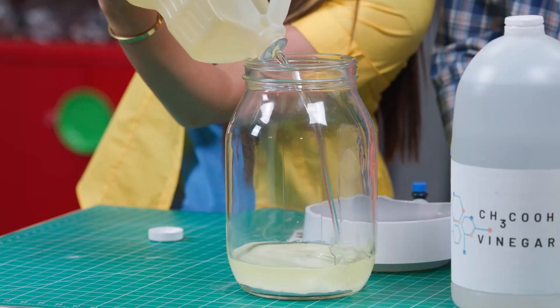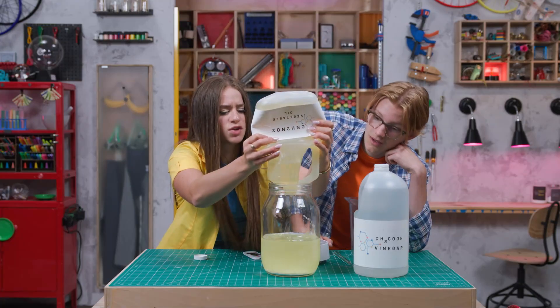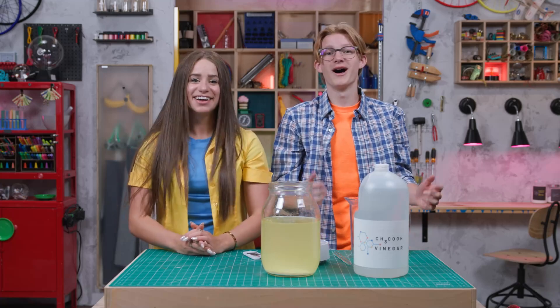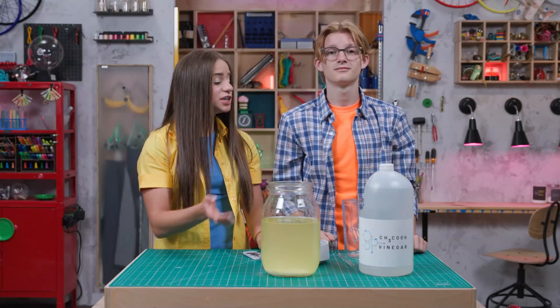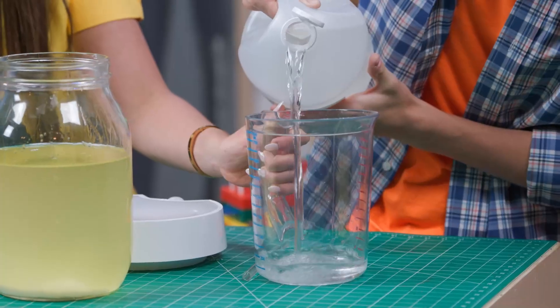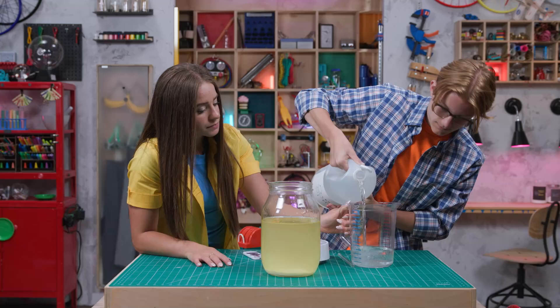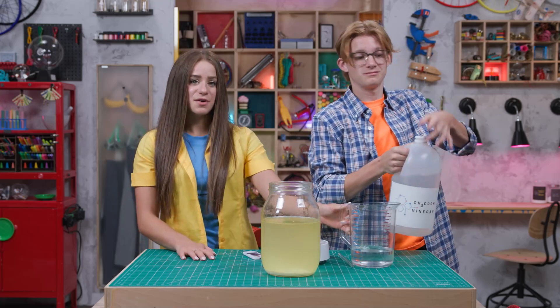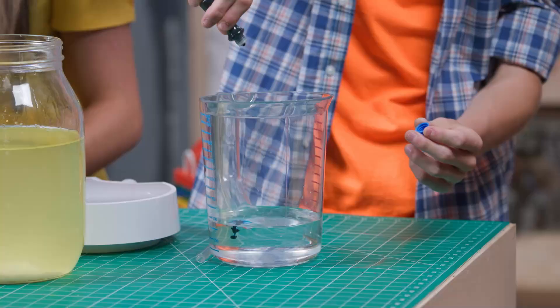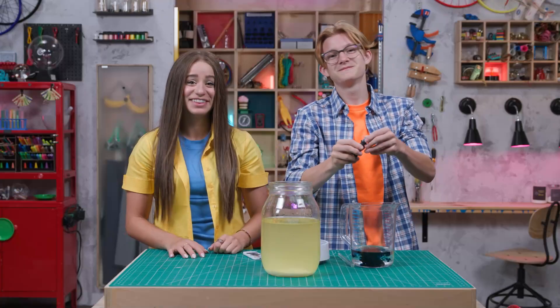but leave a little space at the top. That's a lot of vegetable oil. Oh, this is a workout. Your turn. Where's our lava? Right here. Step three: pour vinegar into a separate container. And then squeeze some food coloring into it. How much? Lots — about 15 to 20 drops. That'll do.